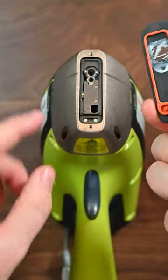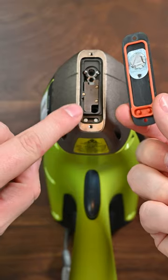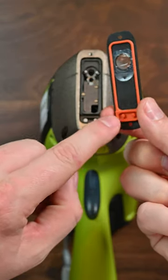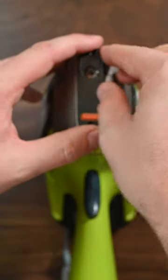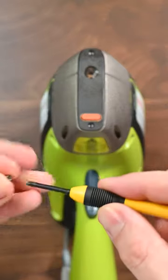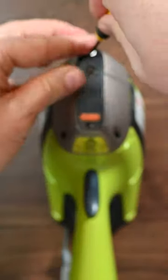When you put the face plate back on, make sure you're paying attention — there are these two little nubs that correspond to the bottom. There's an orientation on the face plate. Once that's back on the front, just screw it back together.